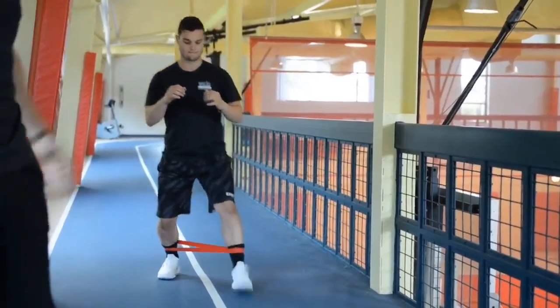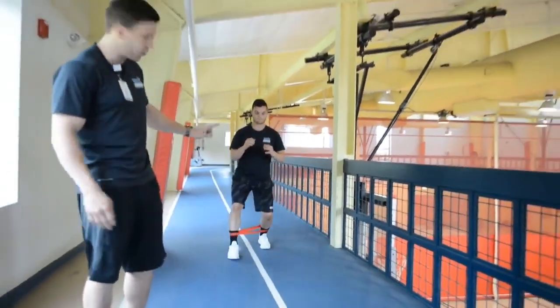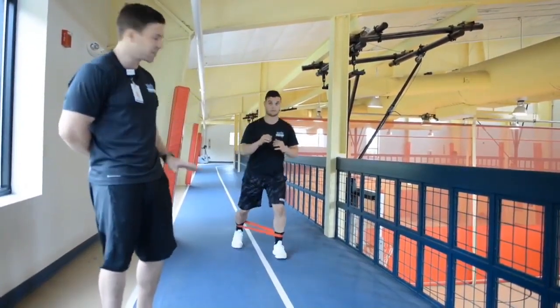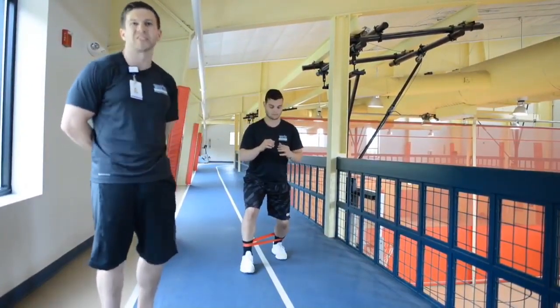To switch things up with the monster band walk, you can change the resistance. You can see he's using a red band — there are multiple different colors with heavier resistances if you find the original band is a little too easy.